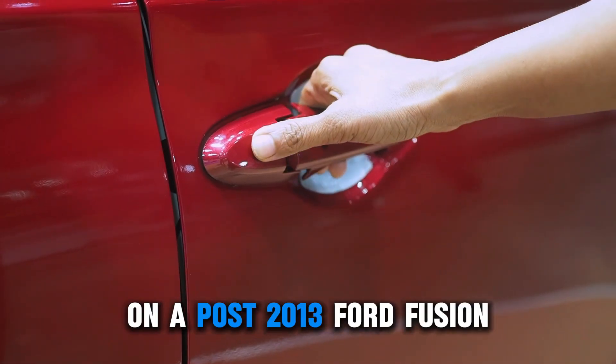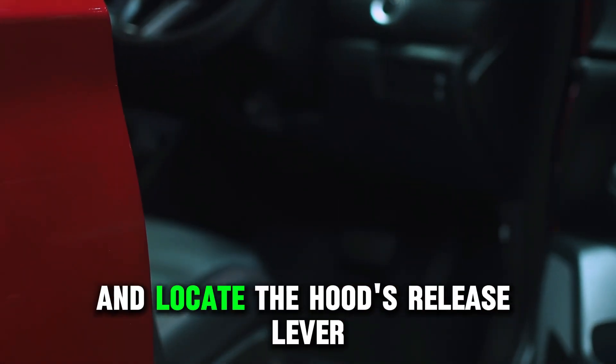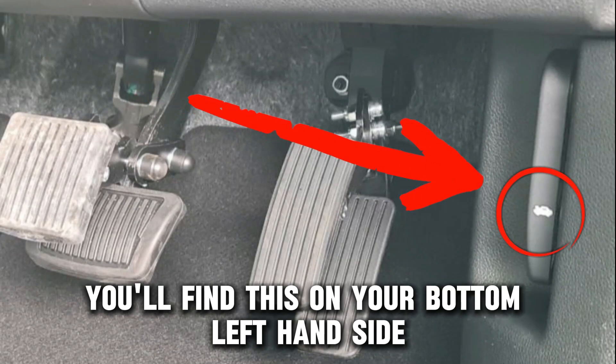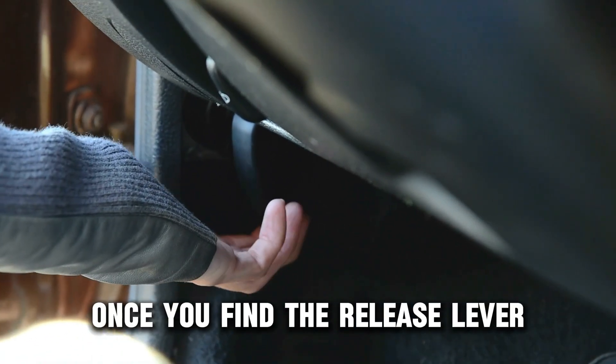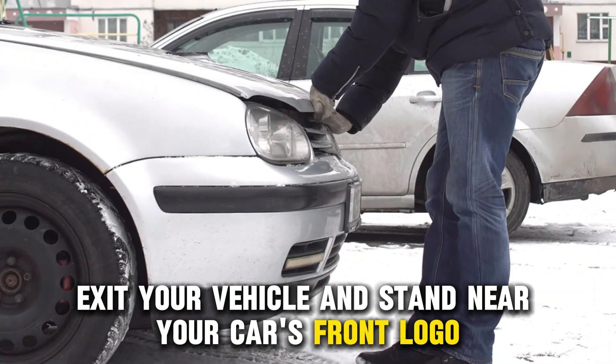On a post-2013 Ford Fusion, open your Fusion's driver's side door and locate the hood's release lever. You'll find this on your bottom left-hand side near the floor. Once you find the release lever, pull it, exit your vehicle, and stand near your car's front logo.